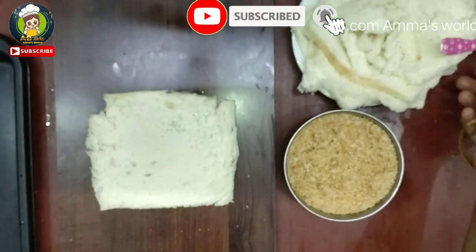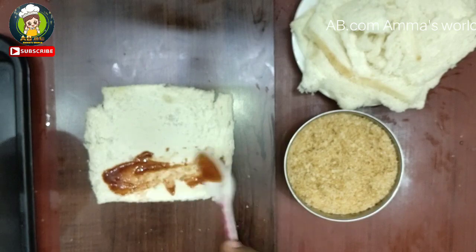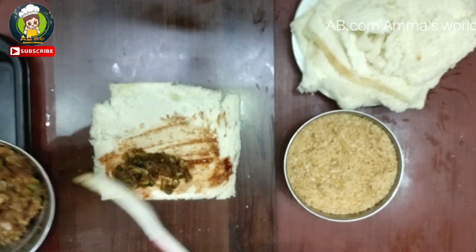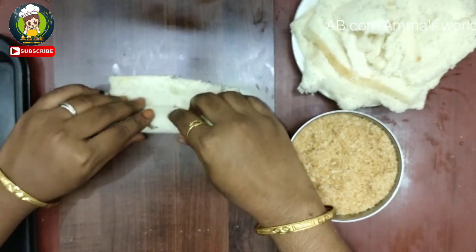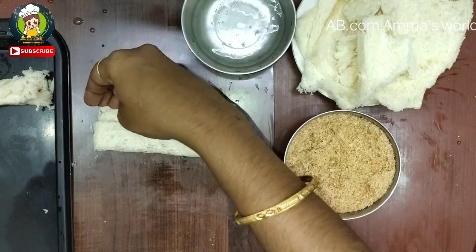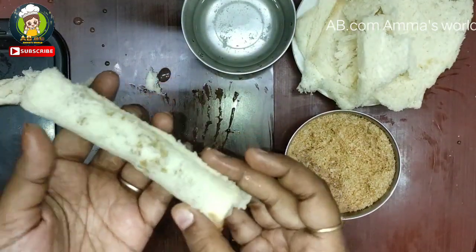Mix it in a bowl. Add some tomato sauce. Add a paste and a little bit of stuffing. Add and roll, making sure the edges are sealed.